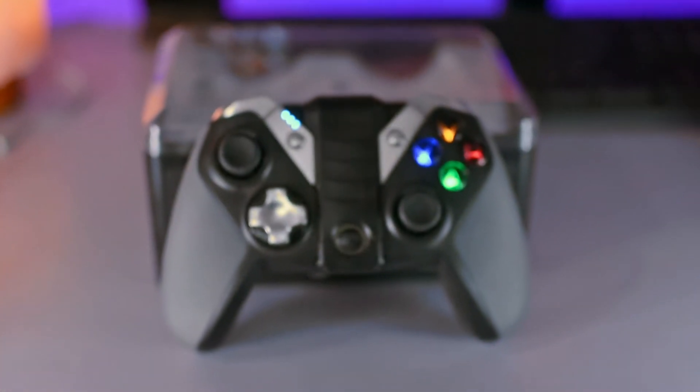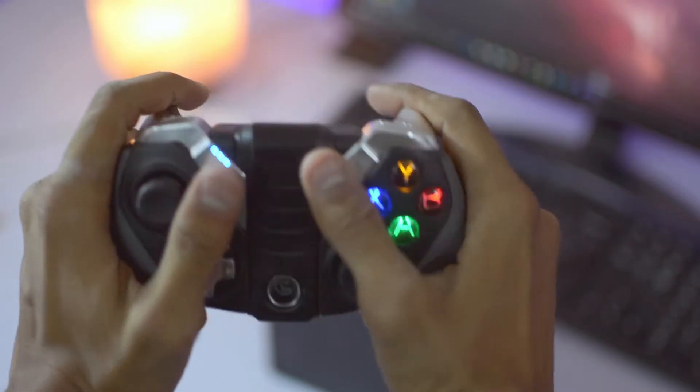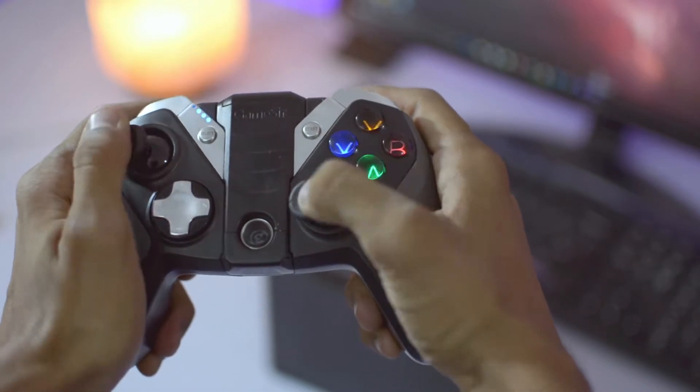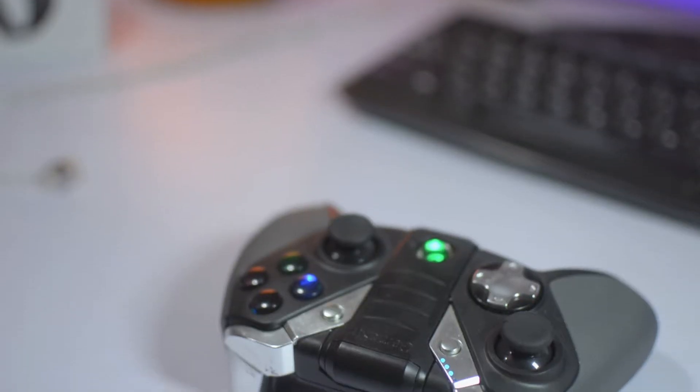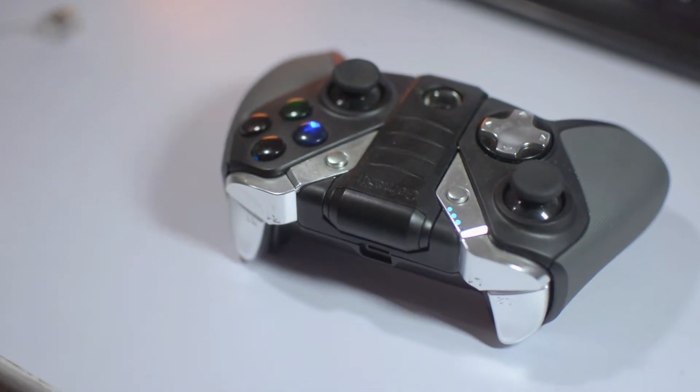Hey, what's up guys! I'm here and this is the gaming controller from GameSir — the G4S. This is the first time I am reviewing a gaming controller on my channel. I'm not a big gamer, but I know very well how to extract out a review, so I just hunted for a few key things.